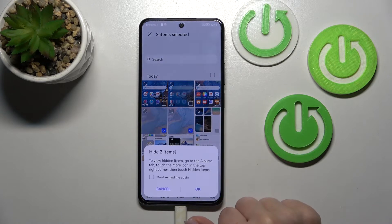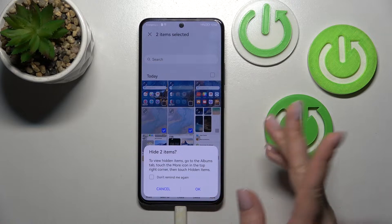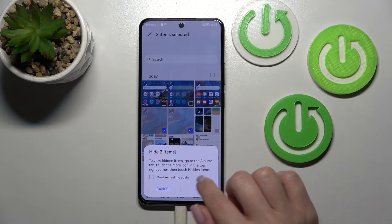Then click here to hide. And to find our hidden photos after that, we should go to the albums tab, touch the more icon and see hidden items.